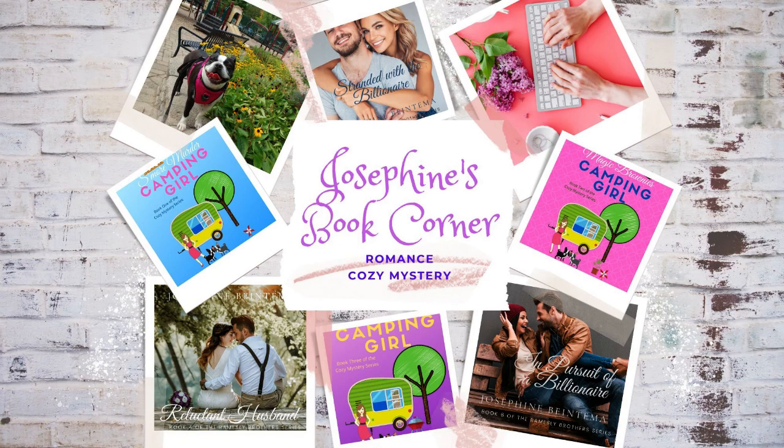Welcome to Josephine's Book Corner, where today we are going to discuss print covers. I'm redoing some of my covers, and I just wanted to give you a show of what I've done.